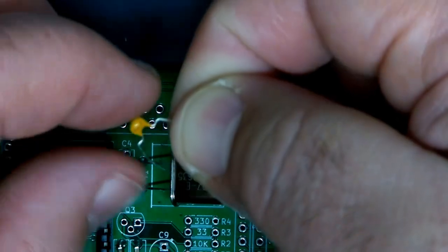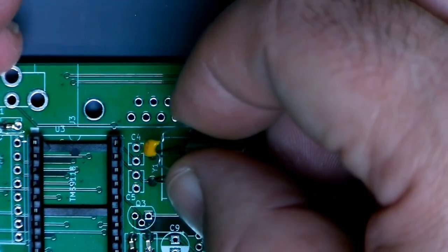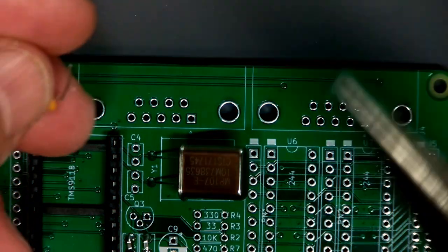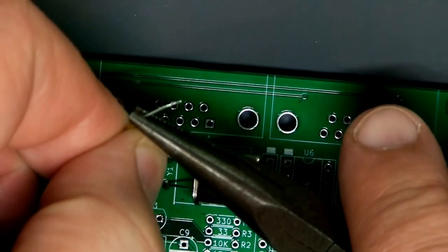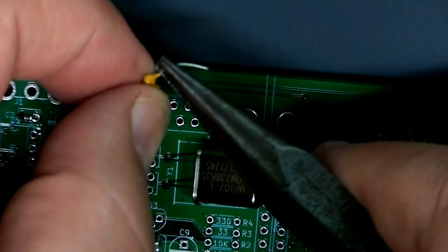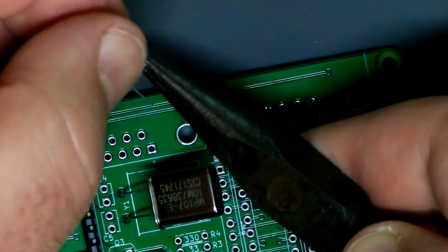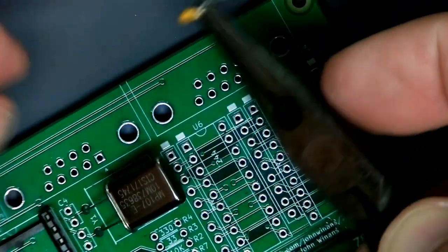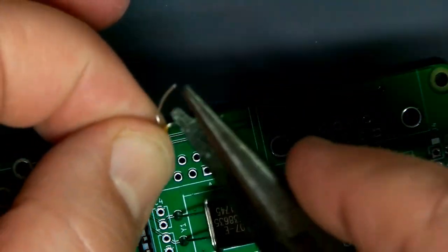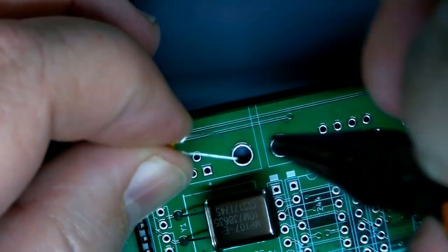These load capacitors are ones I recycled off the breadboard from my earlier video. They don't want to fit in the footprints because of the way the pins are set up. Don't mess with them by hand — you might crack the case. Grab them with pliers and very carefully straighten the pins out without putting pressure on the edges of the capacitor.